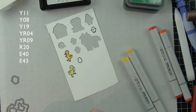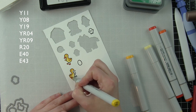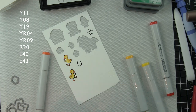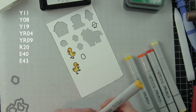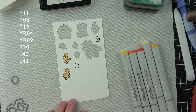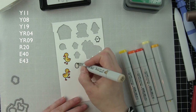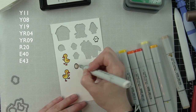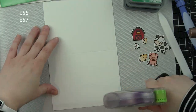The ducklings are Y11, Y08, and Y19. Bills and feet are YR04 and YR09, and I added dotted detail to the ducklings just like in my Rub-a-Dub-Dub video, which I'll link at the end. The egg is from Hey There and is colored E40 and E43 — a nice natural brown egg. Then we'll die cut all of these little guys.